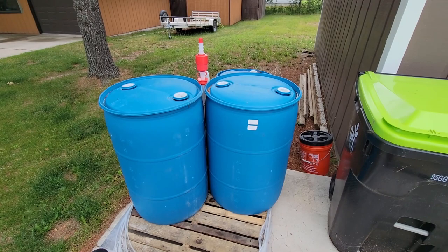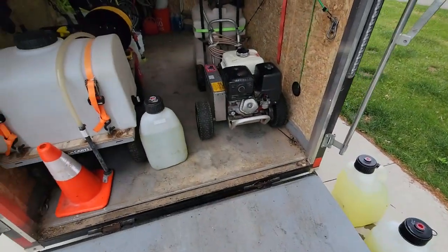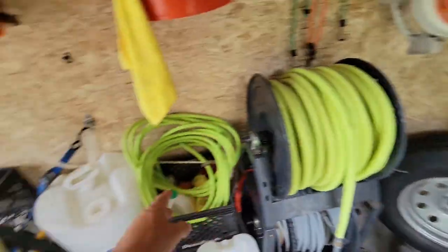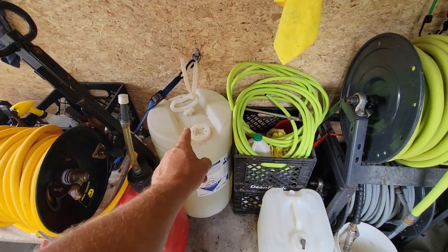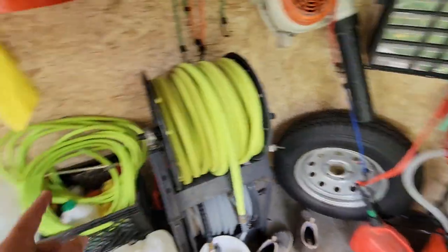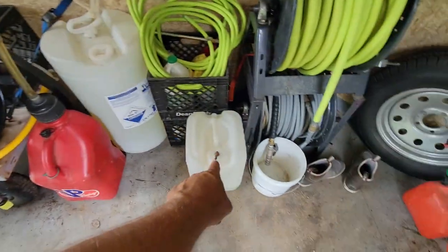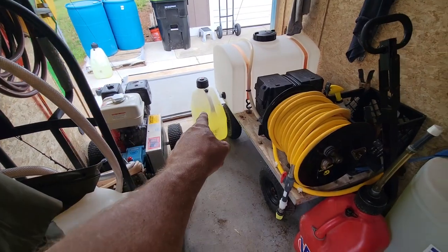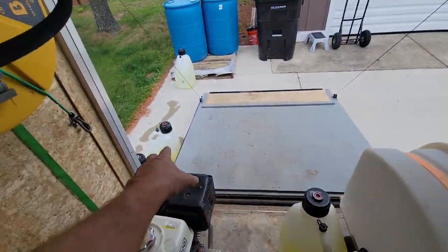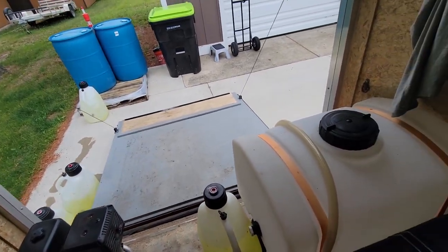I'll put links to this stuff down below. That pump is very good and works really well. I also keep a backup pump right here in case I need to tap into this drum so I don't have to struggle pouring it myself — better chance of making a mess that way. With this pump I can transfer from the drum to any of the jugs I need. These race jugs are easy enough to pour for the X-Jet. I'll put links to these as well.